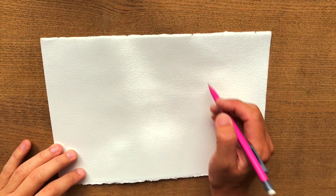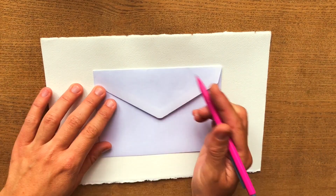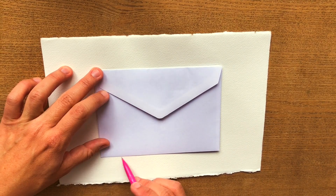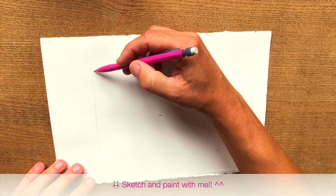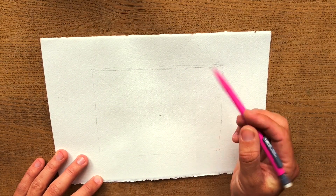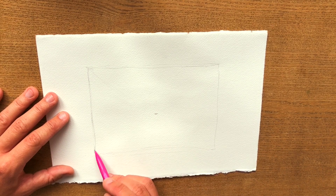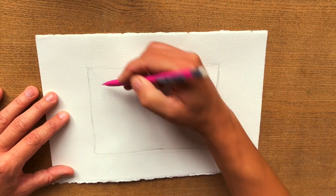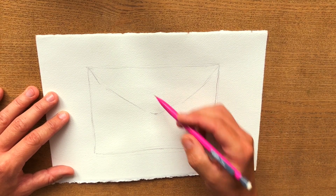Let's start by doing just a few guidelines so you can try to get the proportions right. You could also use an actual envelope to be sure you have the right proportions, in case that makes you less stressed. Once you have the right proportion, try to get your lines right. When in doubt, it's better to have a bit of a curve like this rather than the other side — it will look better. And then a bit of this triangle shape for the flap.